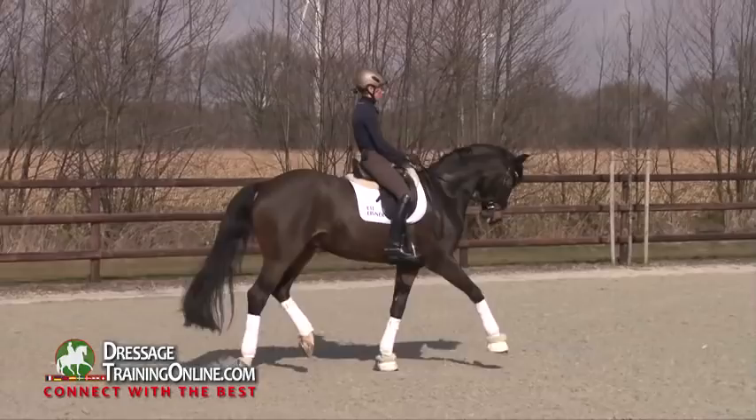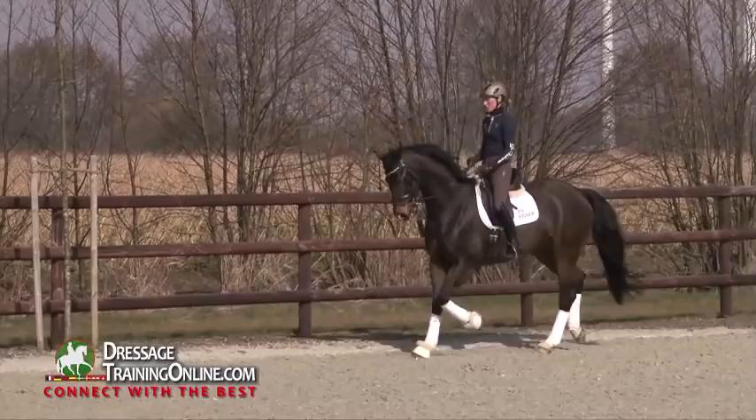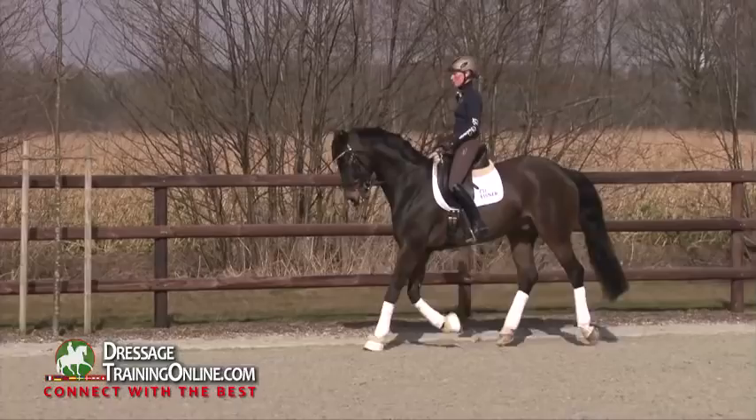And then, as if nothing would have happened, trot again. You can do the same out of trot — just trot for the moment on the spot and go out again.